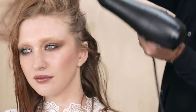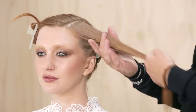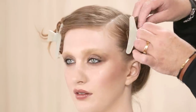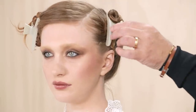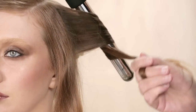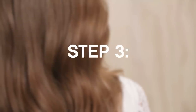Dry in, then begin with a side part and split the hair into four sections. Using a medium-sized curling iron, wind the hair vertically and away from the face.